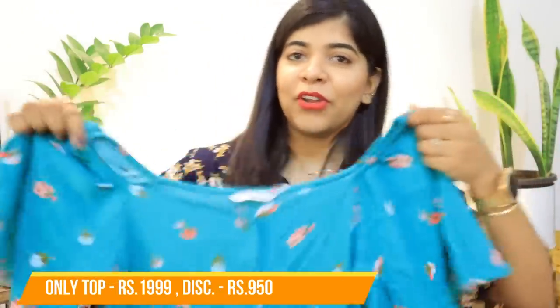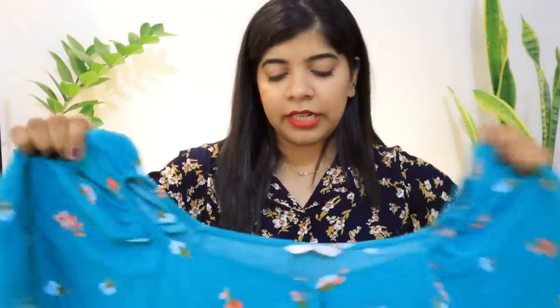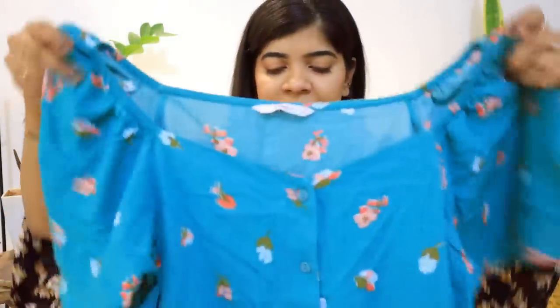The next purchase is a top in a really beautiful teal green color — a turquoise-type mix. It looks a little bluish on camera but it's not exactly blue. I'll put up a picture of how it appeared on the website. I really like the neckline — it's very fashionable right now. It's a little bit of a crop but not fully cropped, very comfortable and made of very soft fabric. These tops are great to carry in summer.